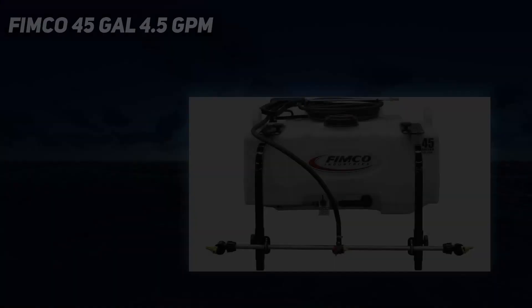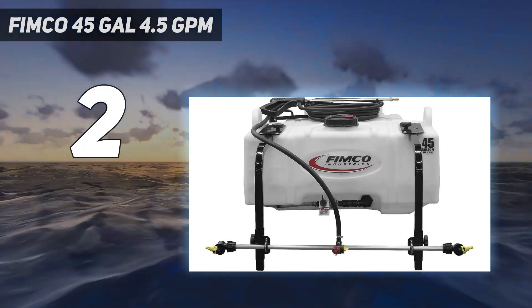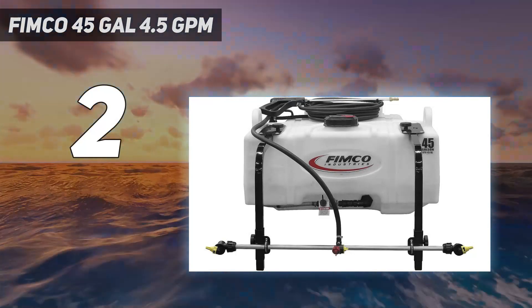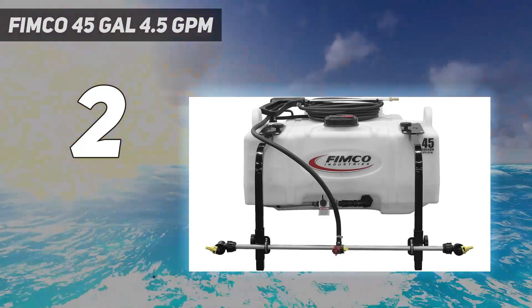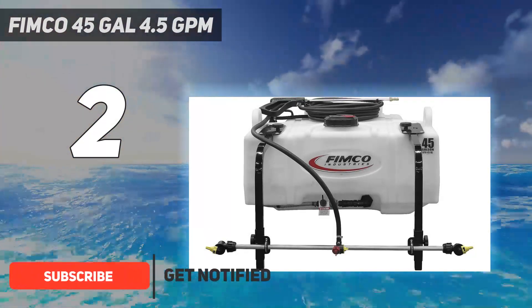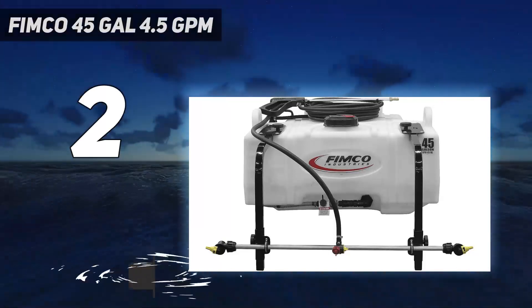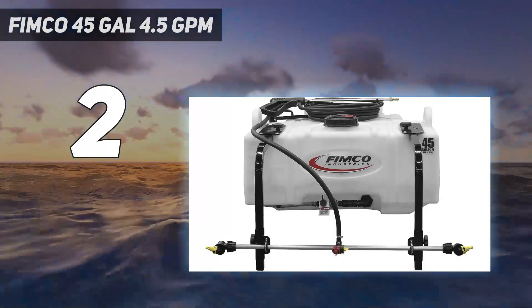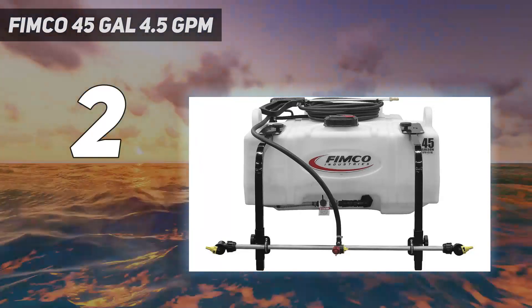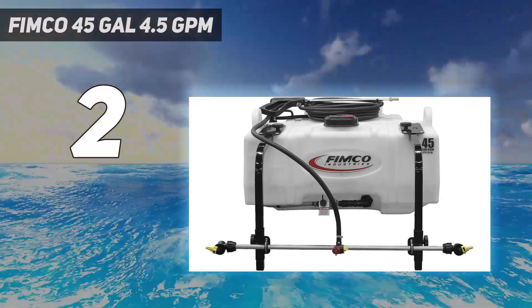Number 2 on my list: the FIMCO 45 Gallon. The 4.5 GPM High Flow High Performance Pump features an internally fan-cooled motor as well as chemically-resistant valves and diaphragms which increase durability, ensuring longer pump life. The Deluxe Pistol Grip Spray Wand delivers up to 40 feet of horizontal spray and 28 feet of vertical spray, and features an ergonomic polymer handle and precision brass tip.